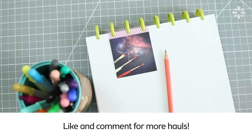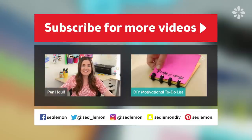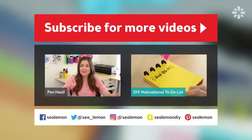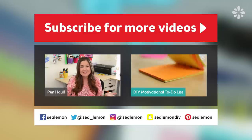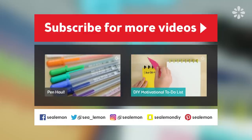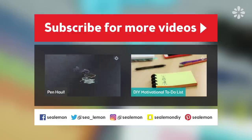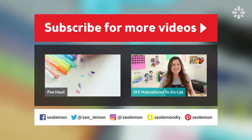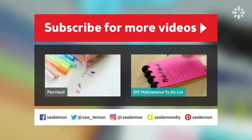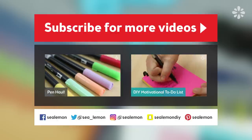Also, if you guys like these haul type videos, let me know in the comments below or hit that like button. If you are new here, make sure you're subscribed to my channel SeaLemon so you don't miss any DIY videos — I would love for you to join the Sea Subs. You can jump into my last haul, which is all about different pens, right here. And if you want to see my previous disc-binding tutorial, check out this video right here. Make sure you're following me on my social links — all of these links will be in the video description below, and I will see you guys next time.